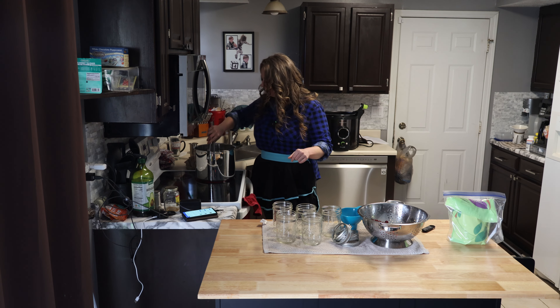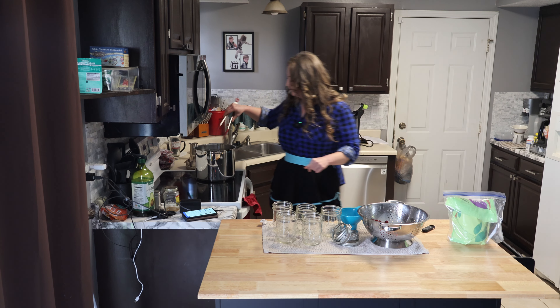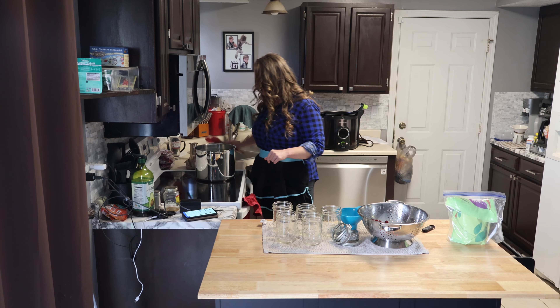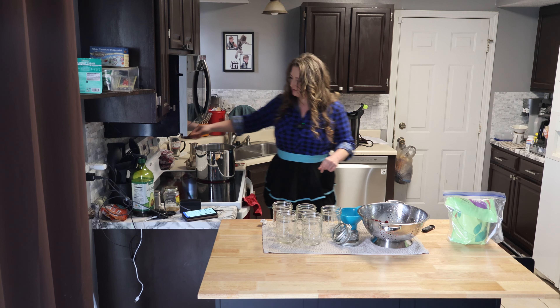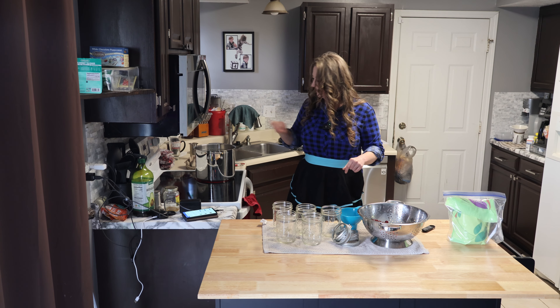We've got our lids that have not been used in the canning process before, so they are new. Okay, that's everything. This is all the way on high, this is on high — good to go. Let it boil.